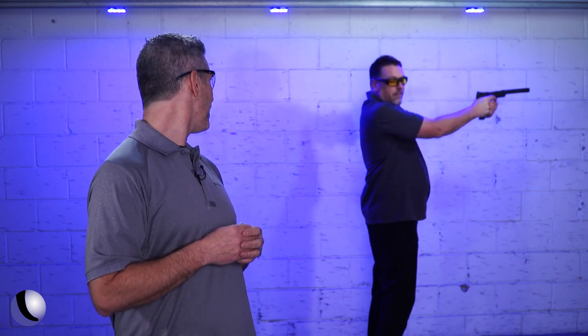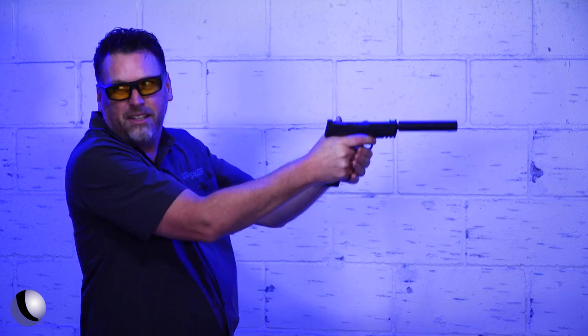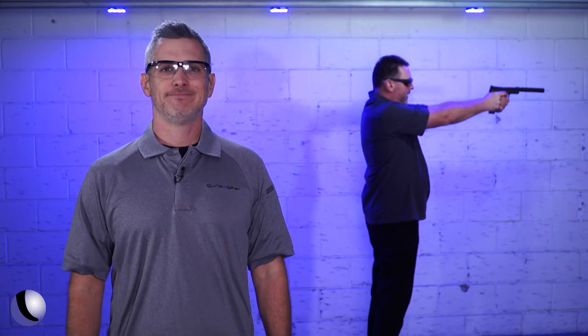Are you done yet? Shoulders are getting tired, but no, I'm not done yet. Just give me a second. Go ahead without me. Holds a lot of ammo.